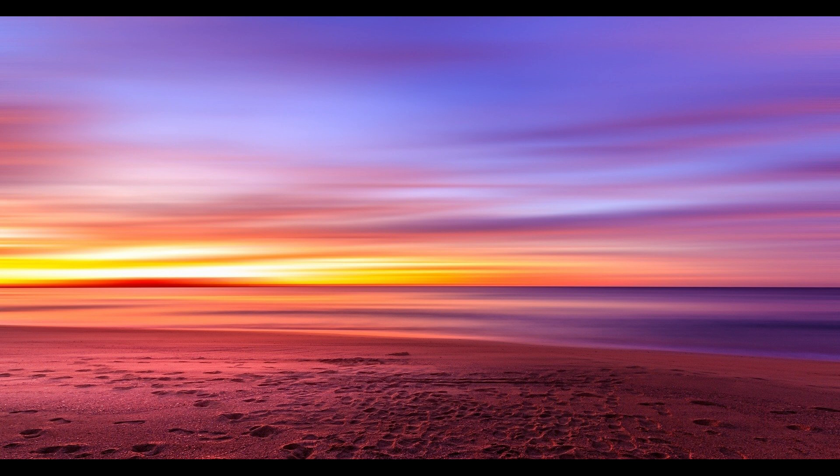This meditation is specially designed to be done right before you fall asleep. Keep your back straight, either sitting or lying down, not too soft, not too rigid. The energy needs to be able to flow freely along the spine.